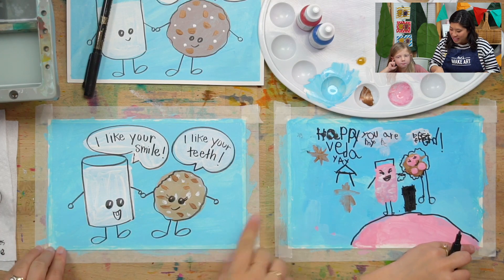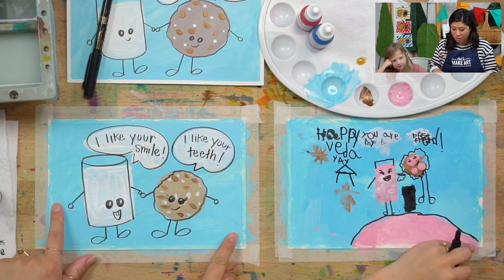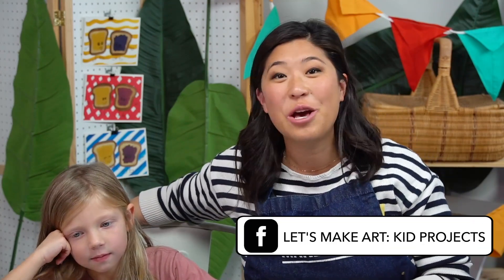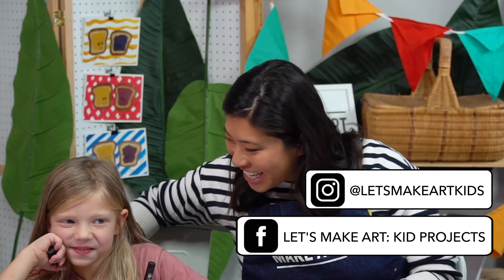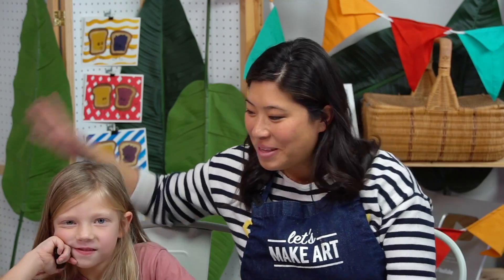So we finished ours! Vida added so many fun things to hers, so you can have fun and add more to yours. When you're done we want to see what you make — we have a Facebook group called Let's Make Art Kids Projects and an Instagram called Let's Make Art Kids, please share with us. Vida, I love everything that you made — thank you for painting with me. And always remember that you're brave, kind, and so creative. We'll see you next time. Bye!